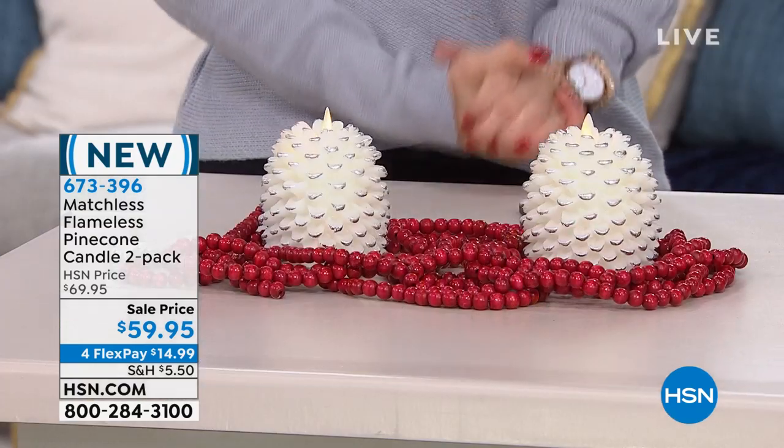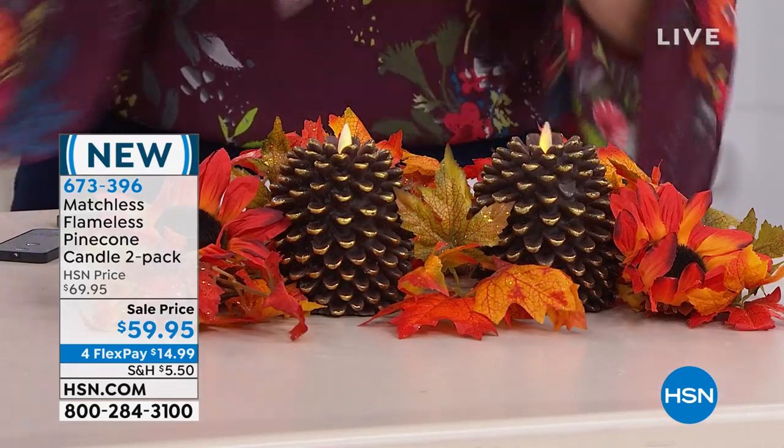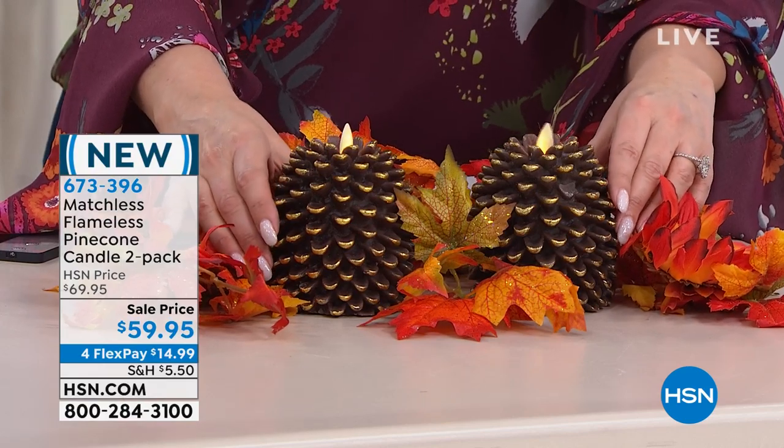We were just able to make it look like fall and Halloween. It's just a fun time to have it. Well, here's a decoration that's going to be perfect now all the way through your Christmas decorations, for sure. And there's really no time of year that you wouldn't have it. I love these pine cone looking flameless candles.